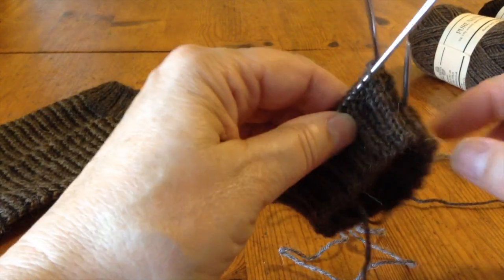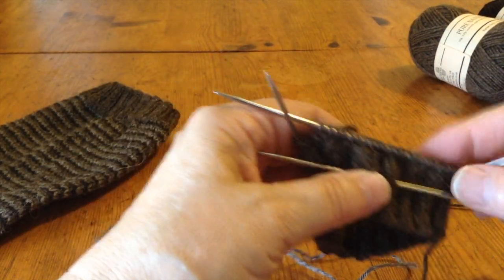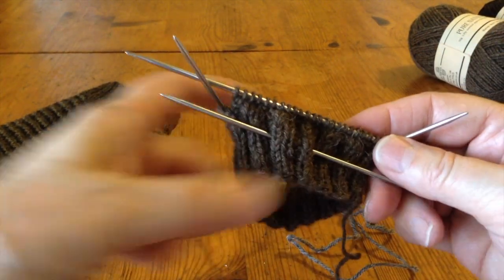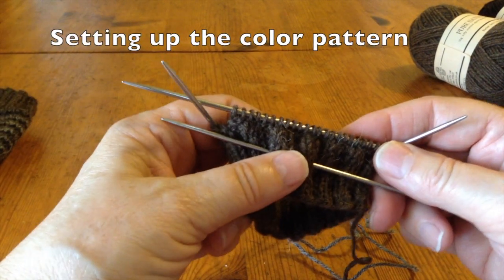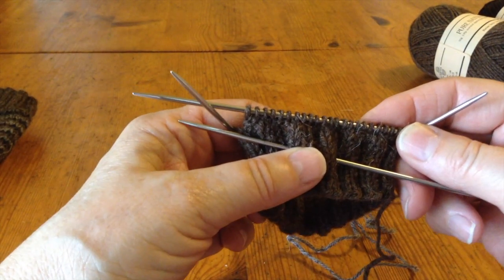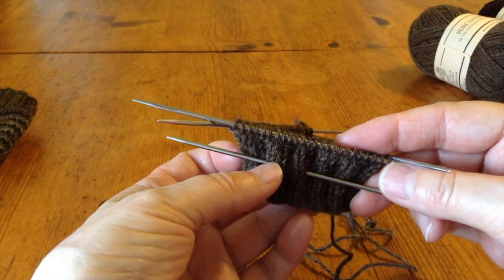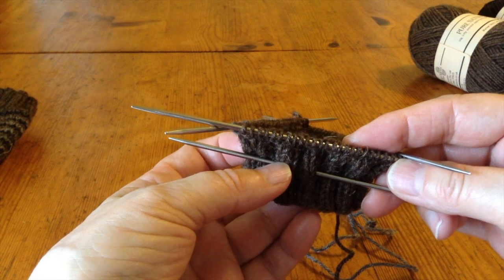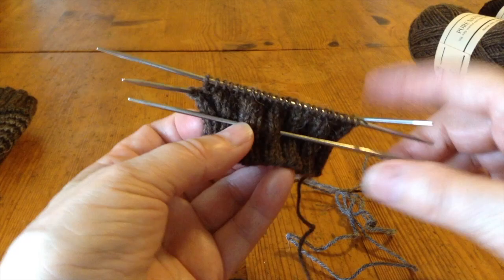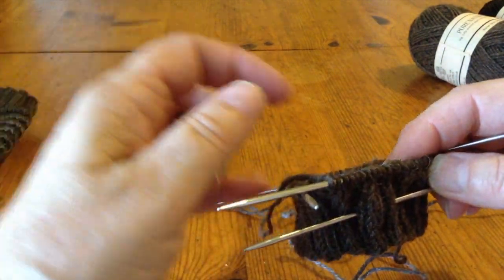I have completed the ribbing and I am ready to add the other colors. One way to approach this is to figure out how many colors you've got and divide them into your total number of stitches. This is the large size of my sock, which is 72 stitches divided by 3 is 24 stitches. So I'm going to knit 24 stitches of each color and thereafter switch as I meet the next color.